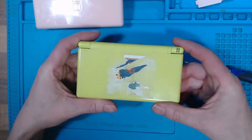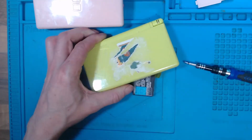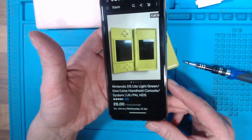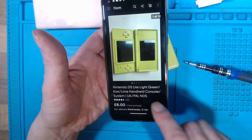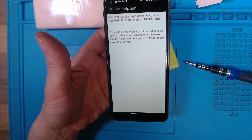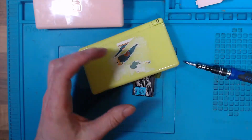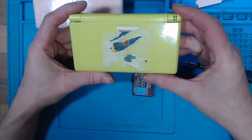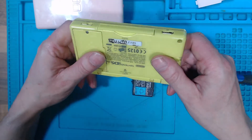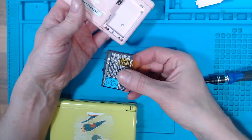I've picked up a DS Lite from eBay for the princely sum of £8, described as 'for parts not working, not tested, sold as seen, no idea what's wrong with this item - I bought it a long time ago to fix but didn't have time for that.' So I'm going to have to try to fix it. The first thing you want to start off with is some known working things.